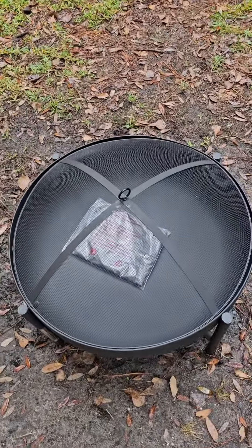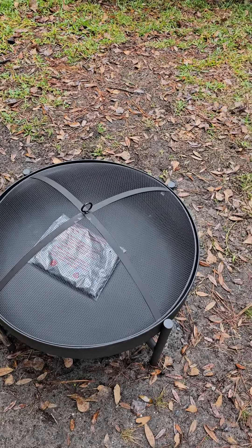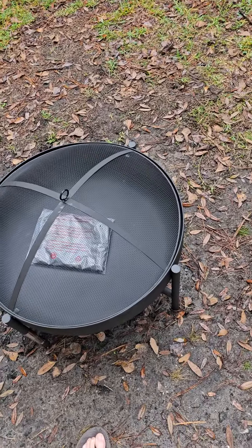So hope y'all like the new fire pit, the new upgrade. And we will see y'all in the next video.